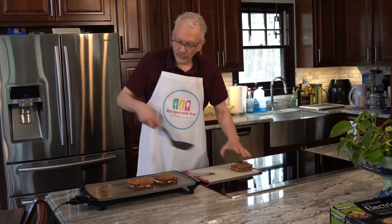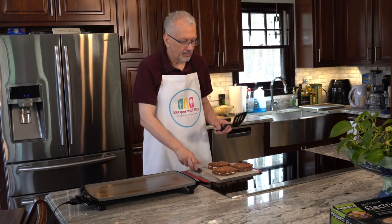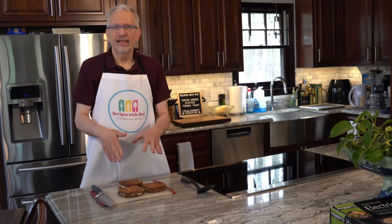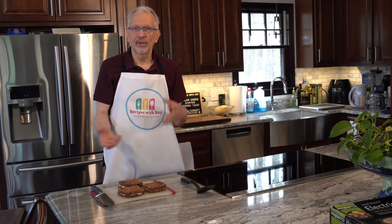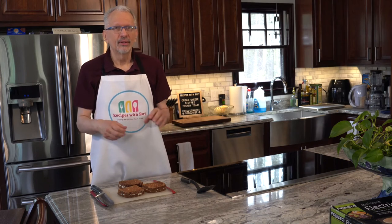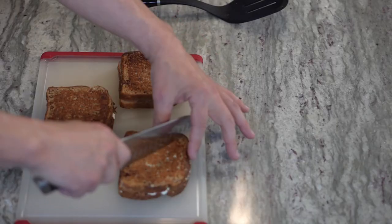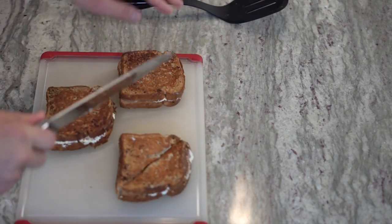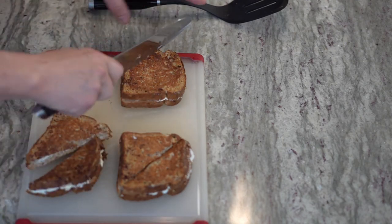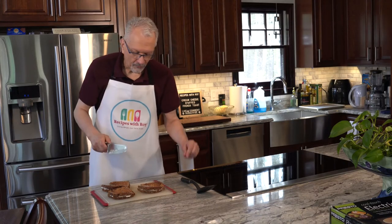We're done. Transfer to a cutting board because we need to cut these into triangles for our two servings. Let them sit for just a minute — the cream cheese is still a little soft from the heat, and if you cut them too soon some could leak out. These have been sitting about a minute, so just cut them into triangles and plate them up.